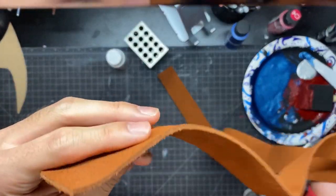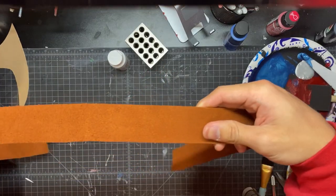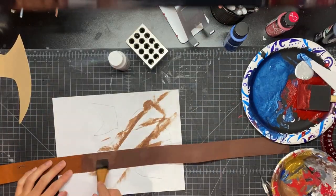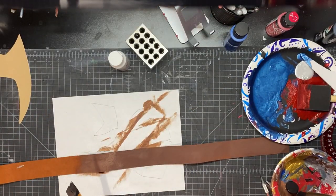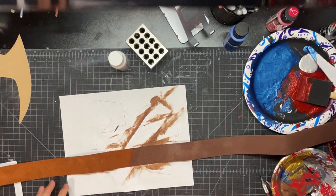For the leather straps, I found this leather at Hobby Lobby. I thought it was a little too bright, so I just added some brown acrylic paint to it and sealed it with Mod Podge. That seemed to work pretty well.